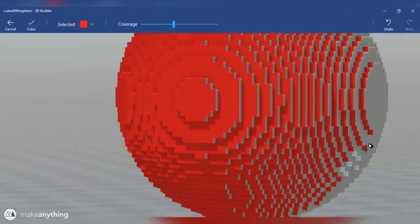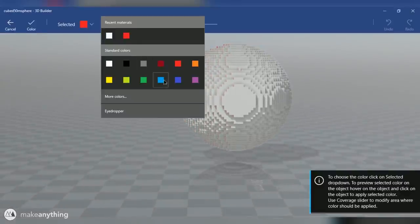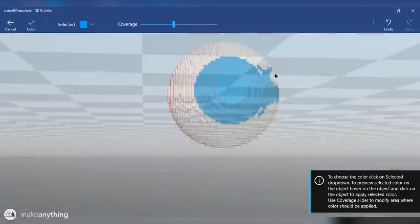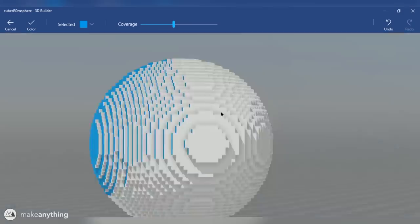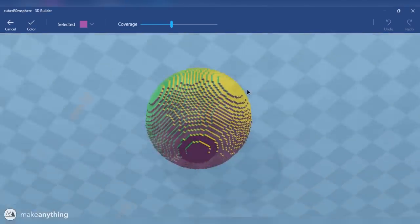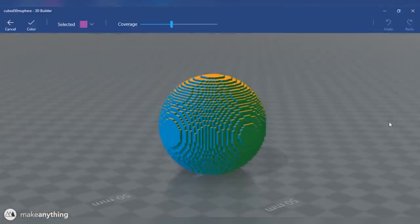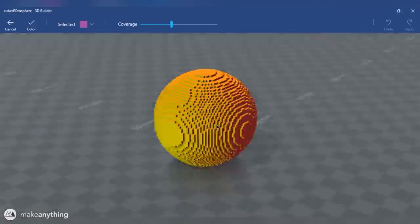So while I'm working on this side I'll go ahead and paint everything red. Then I can turn my model 90 degrees and go ahead and repeat that process, painting everything on this face blue. Let's jump ahead to the point where I painted every side of my sphere a different color. As you can see, I'm rotating around and the effect seems to be working really well.